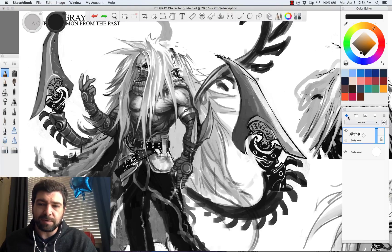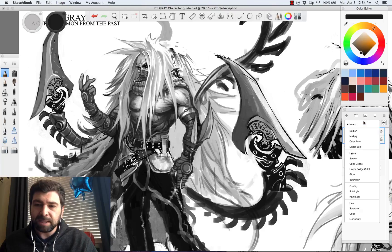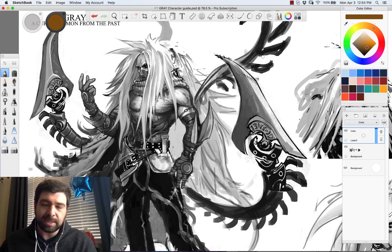One of the ways that I like to do that is I'll create a new layer and then I just set that to Color mode. Then you can go in and choose whichever color — so let's say we wanted his hair to be blue. You would just select a blue color and since we're on a color layer, it's just gonna make that hair blue.